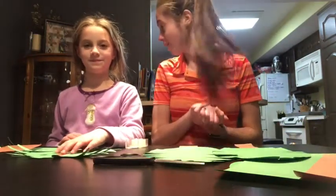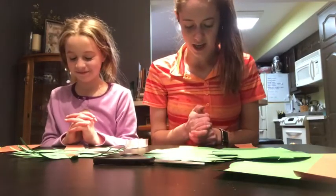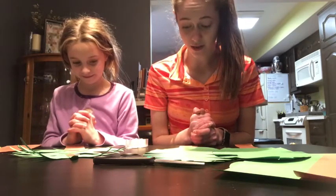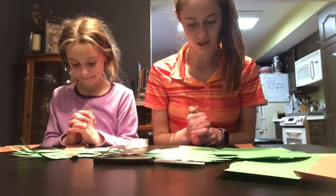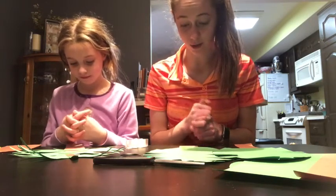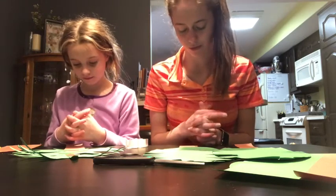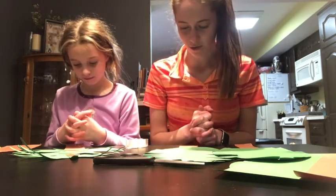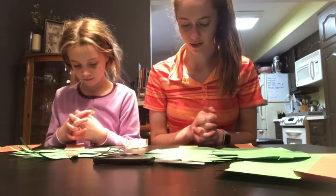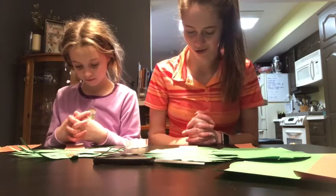Let's bow our heads and pray. Dear Jesus, thank you so much for coming and celebrating with us. We're sad that we couldn't celebrate you at church and remember this glorious day where people paraded and laid down these palm branches in front of you as you rode through on your donkey. But we're thankful that we have crafts that allow us to celebrate at home today. Keep us safe. And all God's children said, Amen.